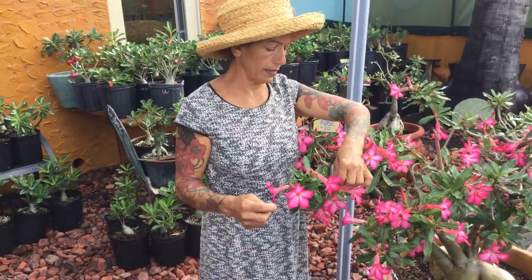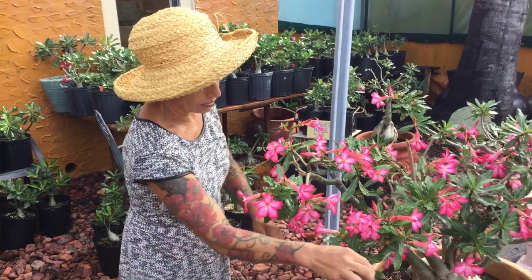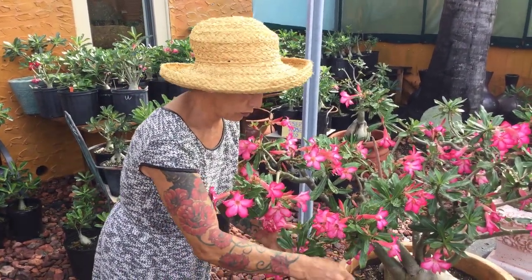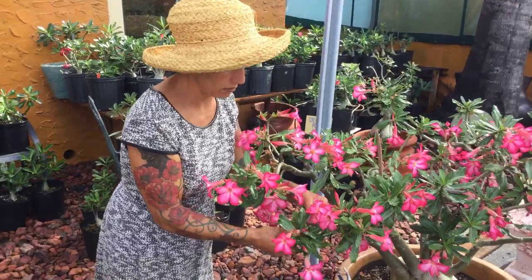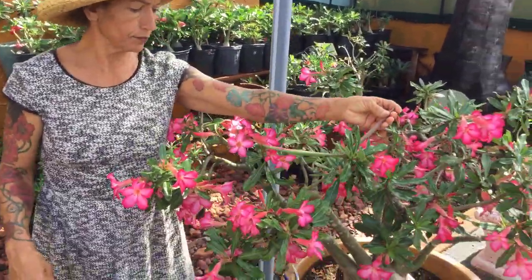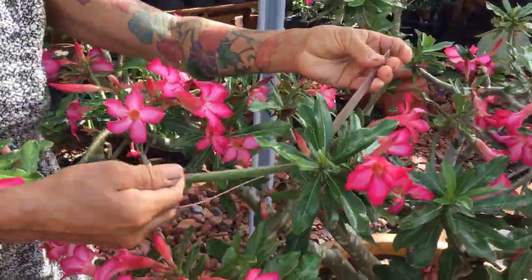Hi, this is Maria — Maria's garden in Punta Gorda, Florida. Today what I'm going to be doing most of the day is walking around and checking my plants for sepas. This is a sepa right here — come on, little baby.